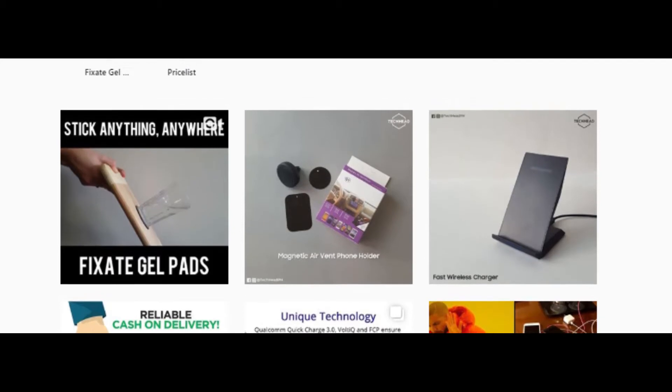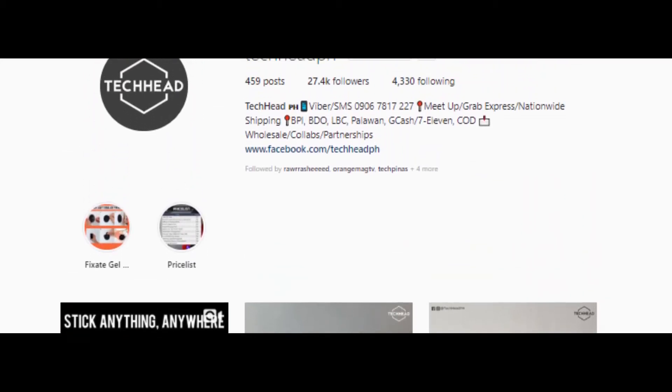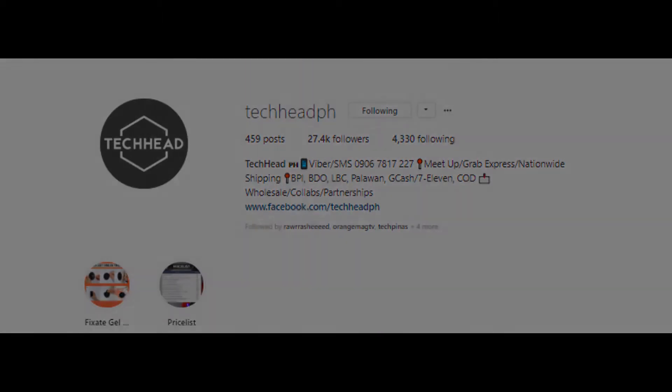Let's find out. Before I start, I would like to thank Tech Head PH for providing me this unit for testing and reviewing. But as always, this is an independent review and all opinions are mine.